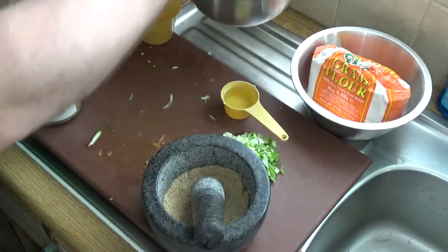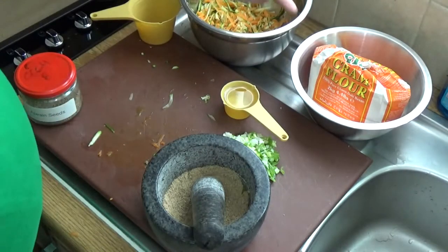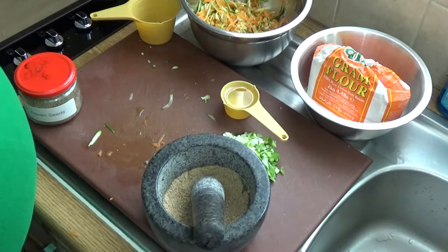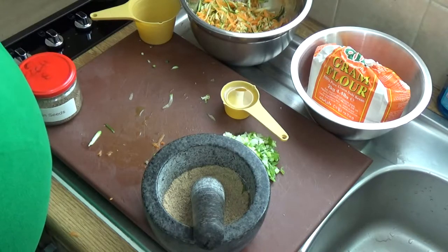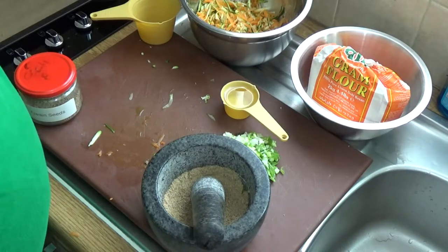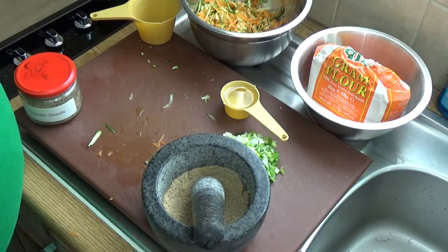The other ingredient is gram flour — a flour made from chickpeas, otherwise known as chana dal flour or besan. You can use any kind of lentil flour, but gram flour is particularly good for vegan recipes because it is effectively the protein binder for this dish. So we're not using egg — we are using a protein binder.